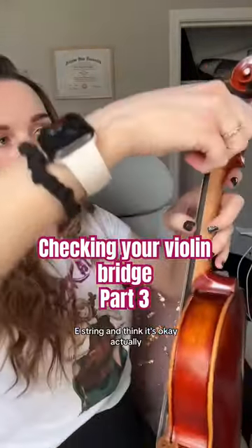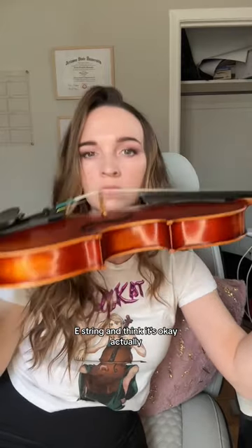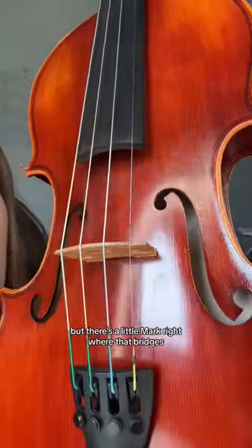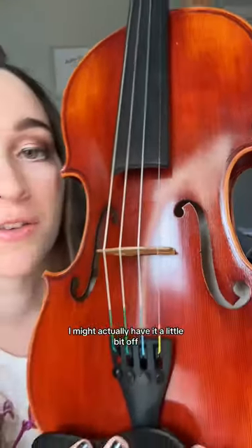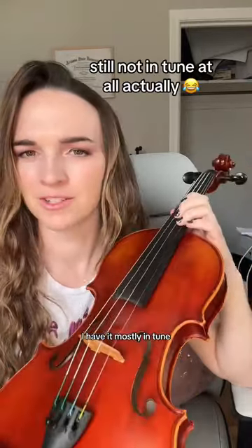Right there on the E string, and I think it's okay actually. Now it's kind of hard to see, but there's a little mark right where that bridge is. I might actually have it a little bit off, but you can also take it to a luthier who knows what they're doing and they can tap that bridge to get it in the exact spot. I'm really, really close — I have it mostly in tune.